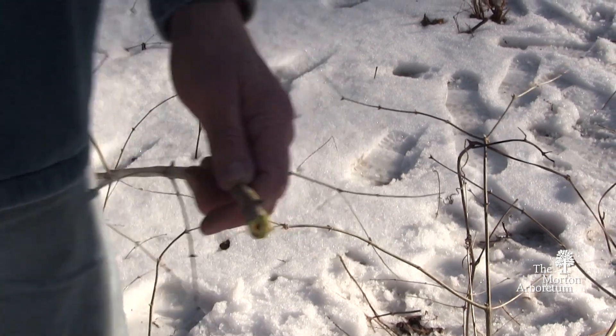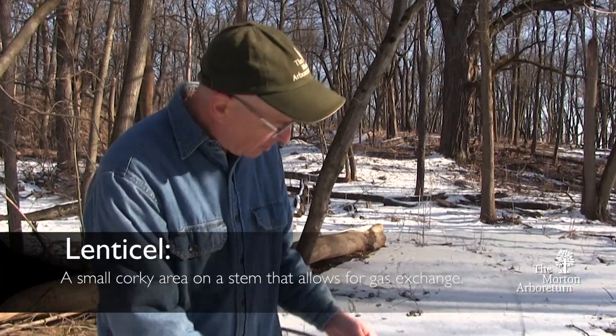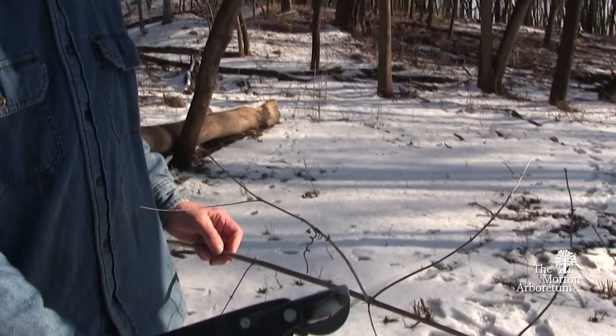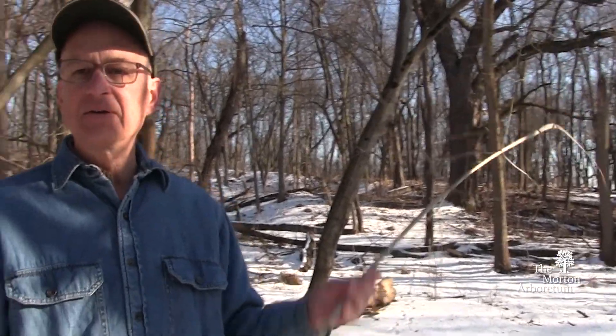Now you might ask, what good does that do, because you've just cut it? But if you have one you're pretty sure about, you can cut it and now you have a good sample to look at in detail — the lenticels, the white air cells, the bark, the buds — and you have your own field guide that you can use to compare individuals and identify them more easily in the woods.